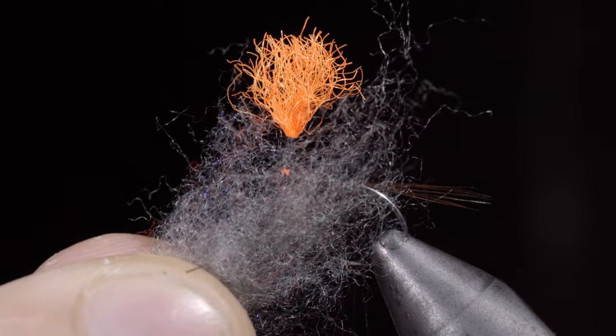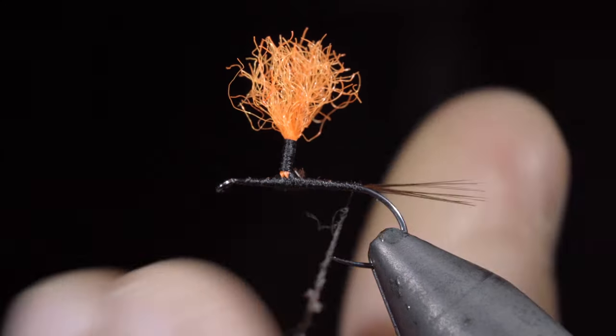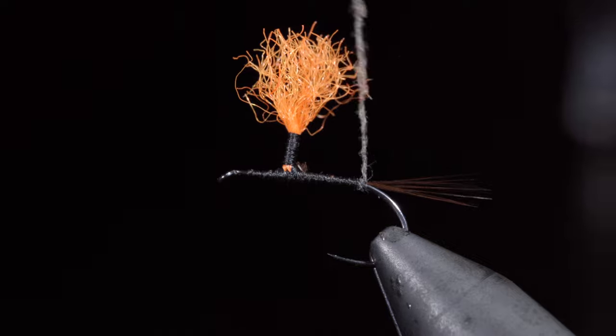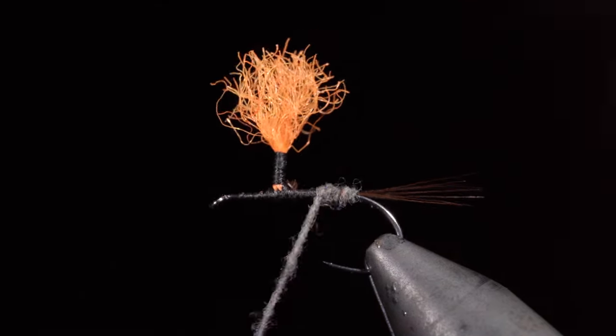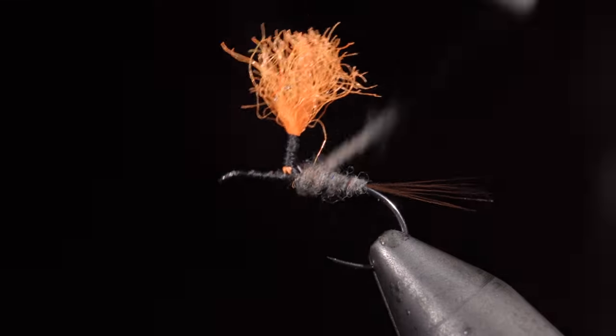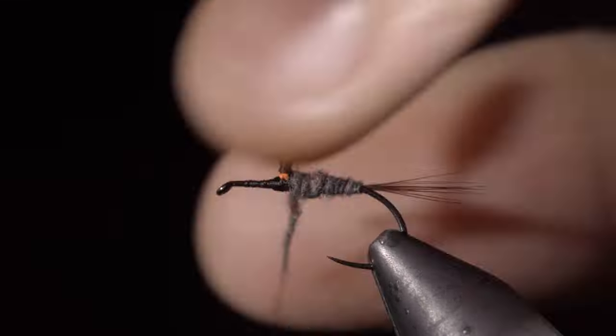Here we'll grab some gray dubbing, create a dubbing noodle, and begin wrapping forward towards our post, creating a transition from the tail to the post of our fly. Carefully avoid trapping any fibers in the process.